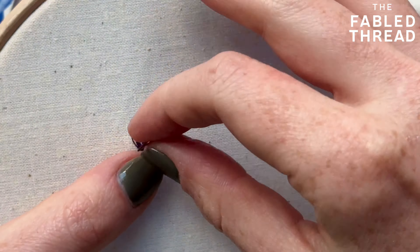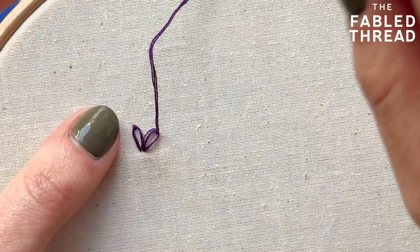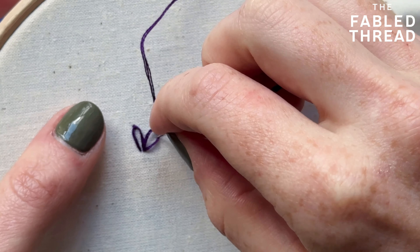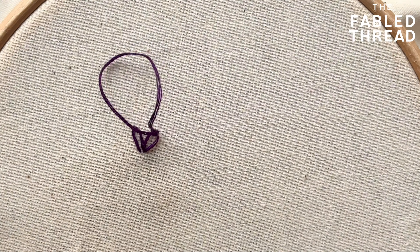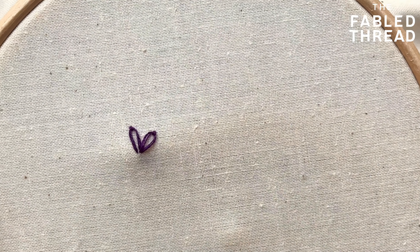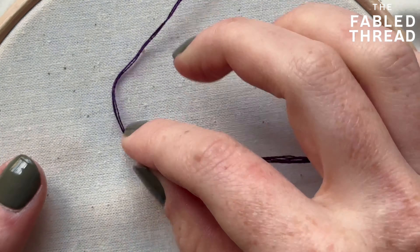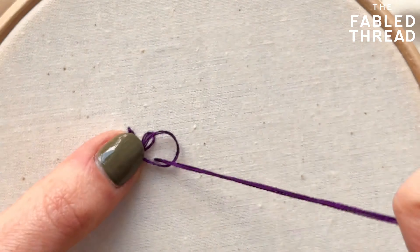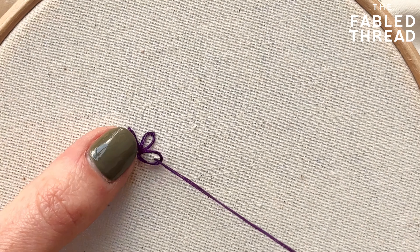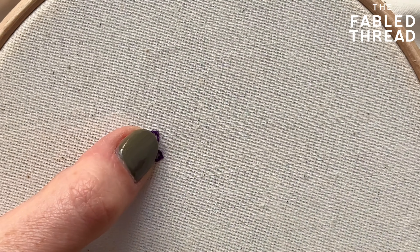So again, repeat the process — creating a loose loop and then securing the thread in place. It's that simple. Each one is almost like an individual chain stitch, and whilst I tend to do my chain stitch by the link method, there's another video that shows that this is just like doing a chain stitch via the loop method, which is the way a lot of people learn to do chain stitch.